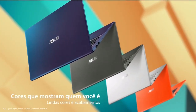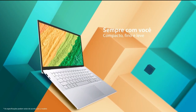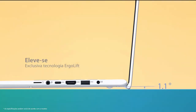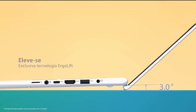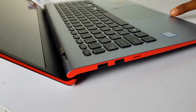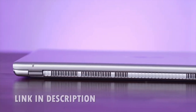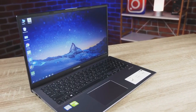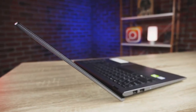The ASUS VivoBook 15 looks amazing. It has more than enough in the way of performance to keep up with intermediate-level production tasks and certainly justifies its inclusion in this list. It might cost more than what you'd normally associate with a budget laptop, but for me the VivoBook is worth pushing the boat out for.